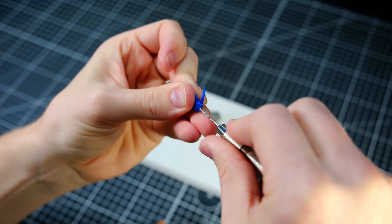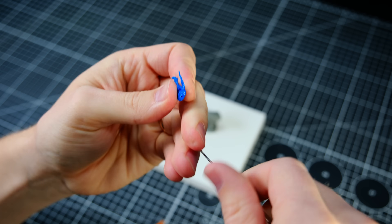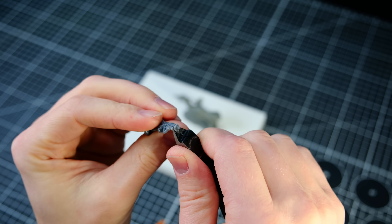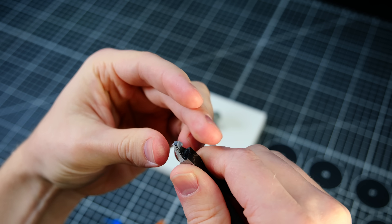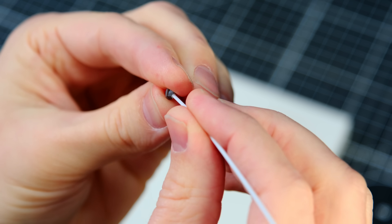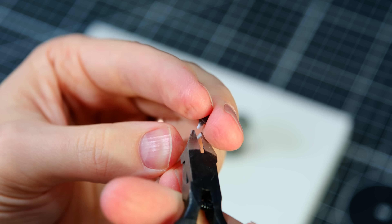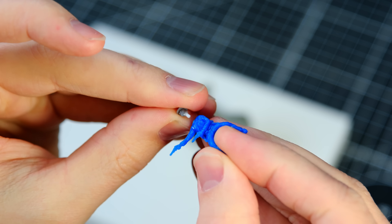Kind of reminds me of that lady from Return to Oz. I drilled a hole between the shoulders of the original body as well as in the bottom of the new head with the correct hat. I then attached them together using a small styrene rod. An added benefit of doing it this way was that I could rotate the head later on if I wanted to.